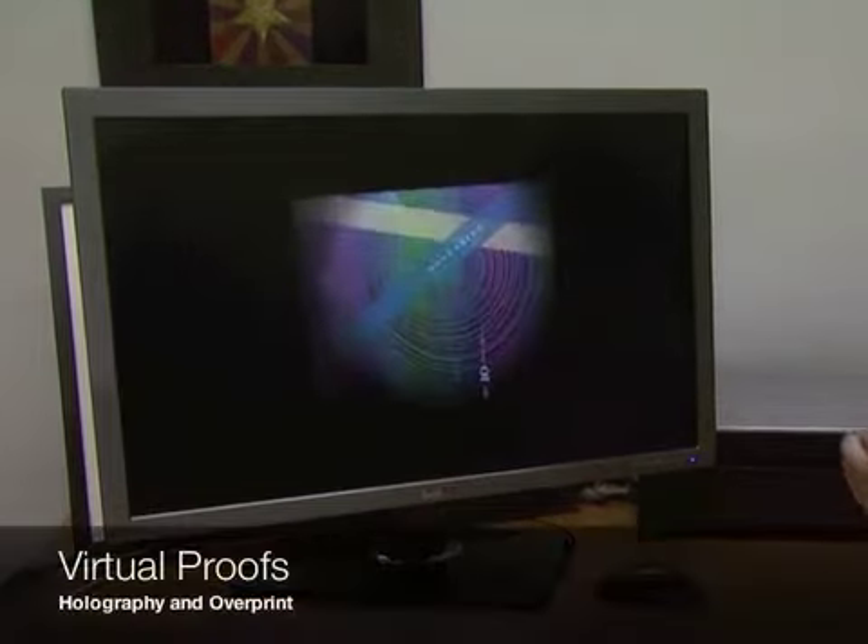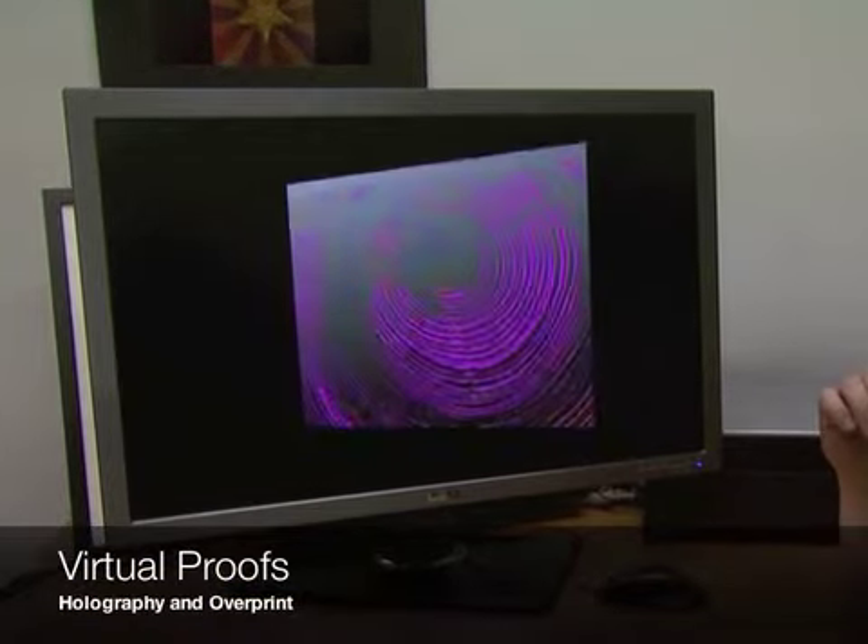Virtual proofs are a neat way to preview what your image or packaging will look like as it's hit by light at different angles.